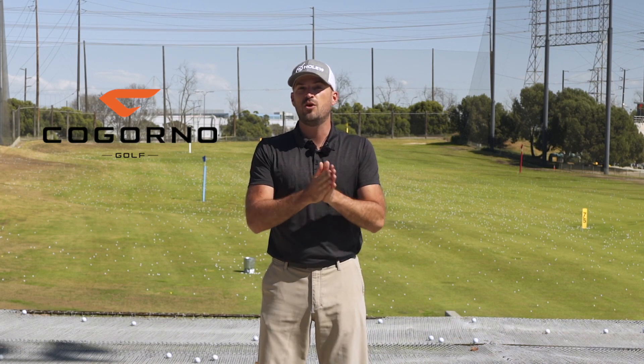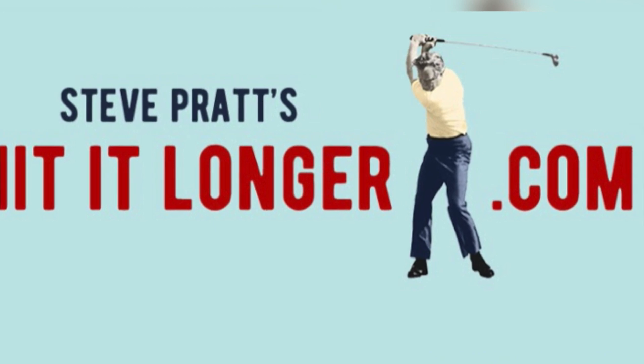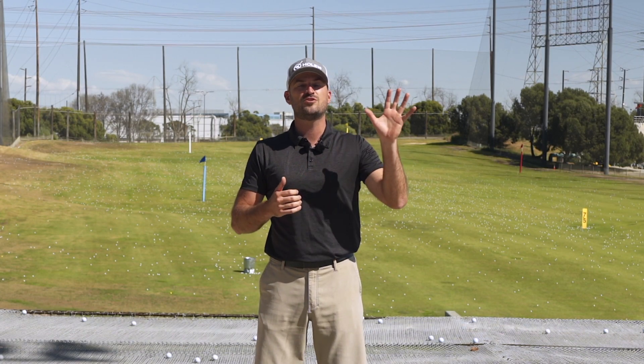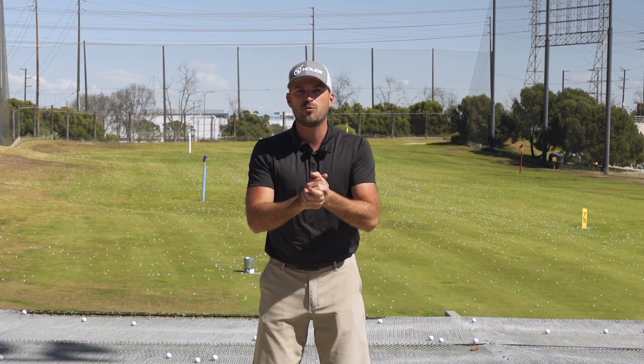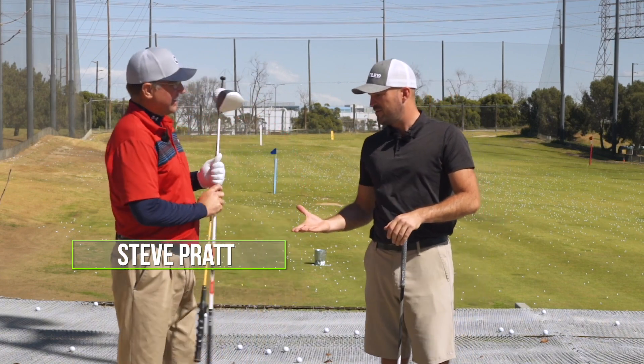We are here with Steve Pratt Golf on YouTube. You may have seen some of his videos before — we love them and we're very happy to have him here today. We're at the Lakes at El Segundo, just outside of LA. We're going to bring Steve in and talk about some driver distance.